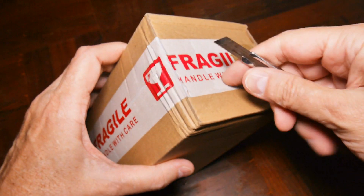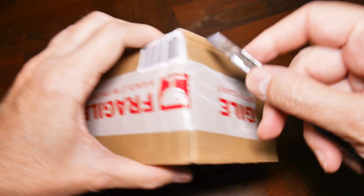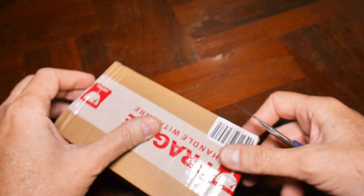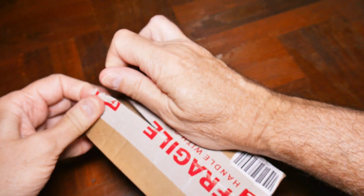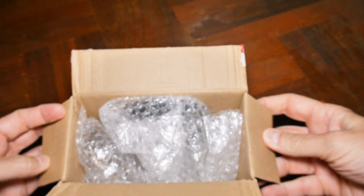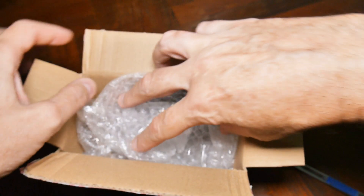Another toy from the internet. Let's open this up. This one I can read — it's in English: 'Fragile, handle with care.' Just like Christmas. I think I know what this one is.